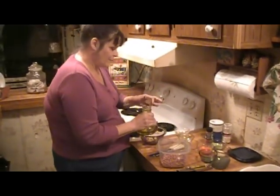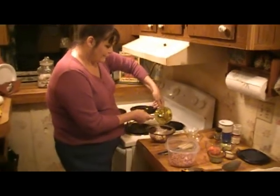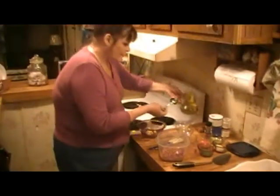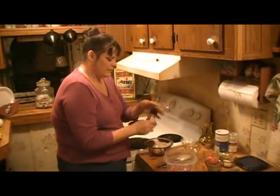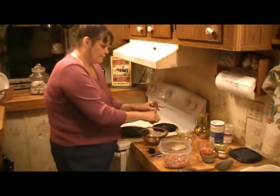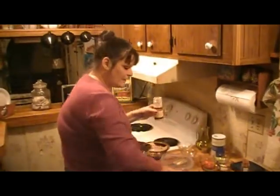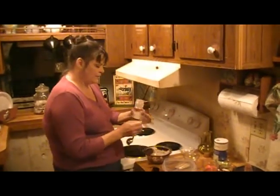We're going to use one tablespoon of olive oil. Now we're going to need like a pinch of cayenne pepper, and I'm going to use a fourth of a teaspoon of garlic powder.